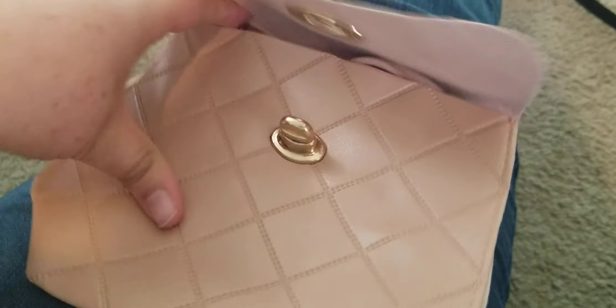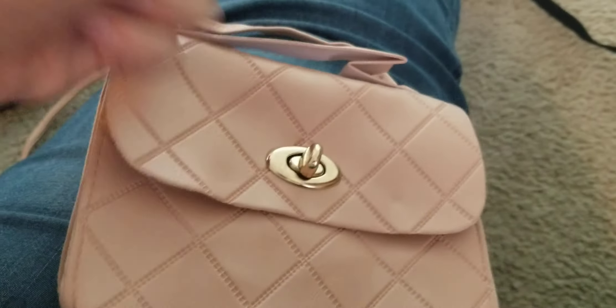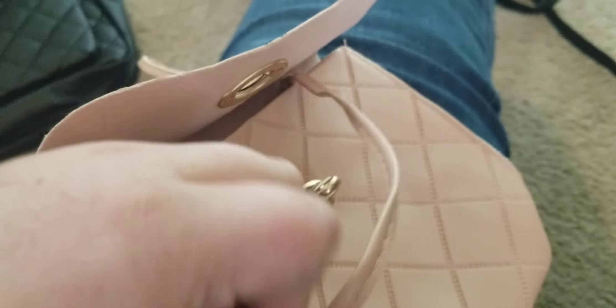And then this other purse has very very flimsy material, no pockets. The clasp is very awful and can break any second. The strap doesn't even connect — I had to tie it in an ugly knot that's going to come undone. It's just awful.